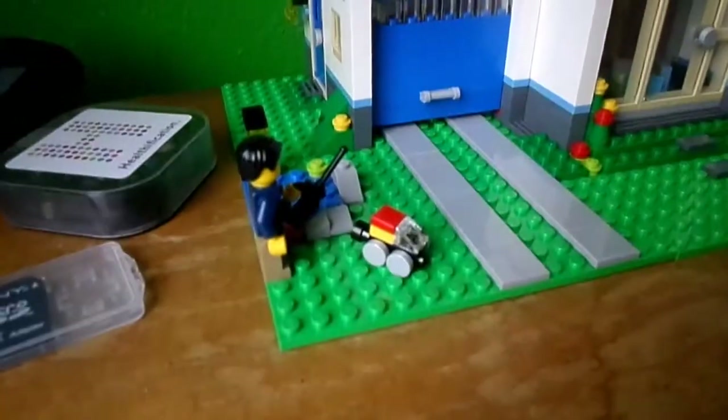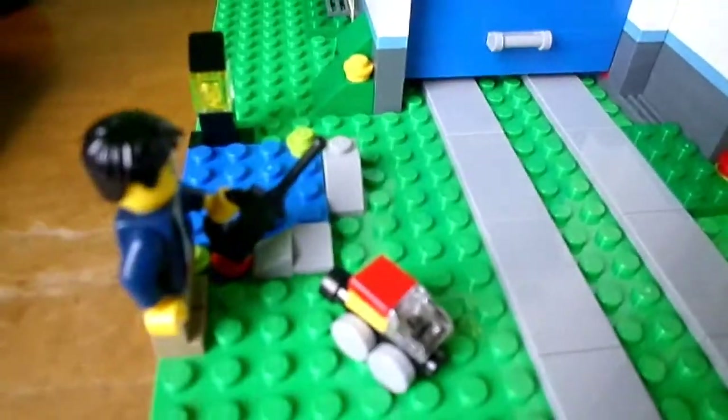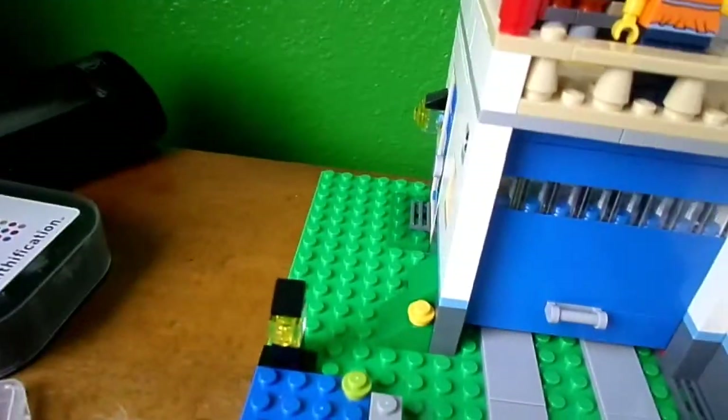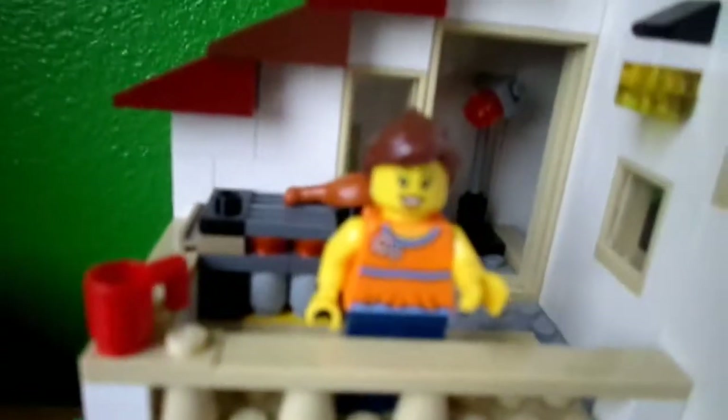So first off we're gonna start out with the outside. We got this little guy playing with his RC, and then a little pond with a light, and then a driveway to go into the garage, a little lady with a cooker and a cup.